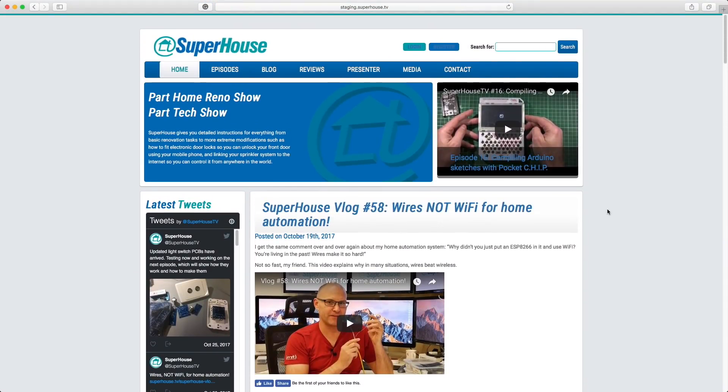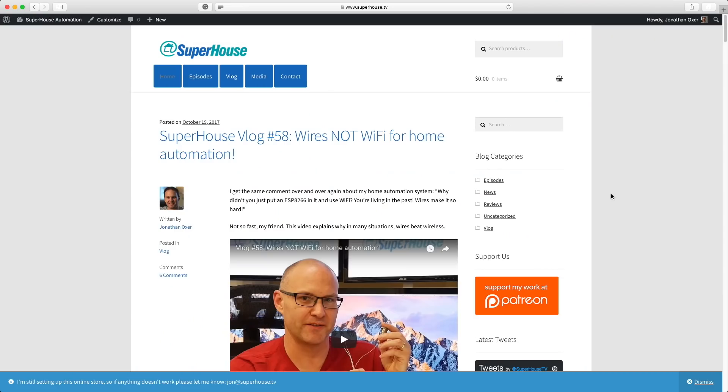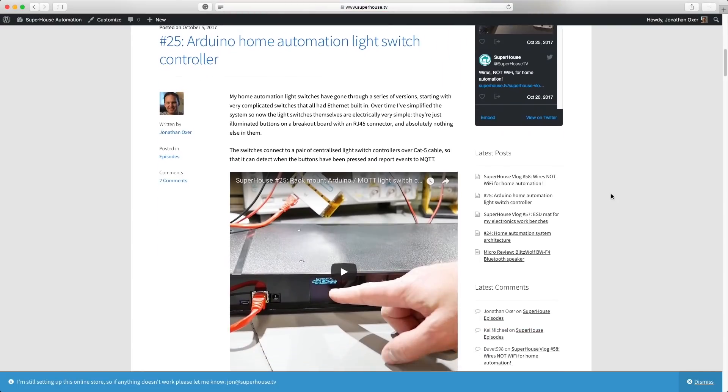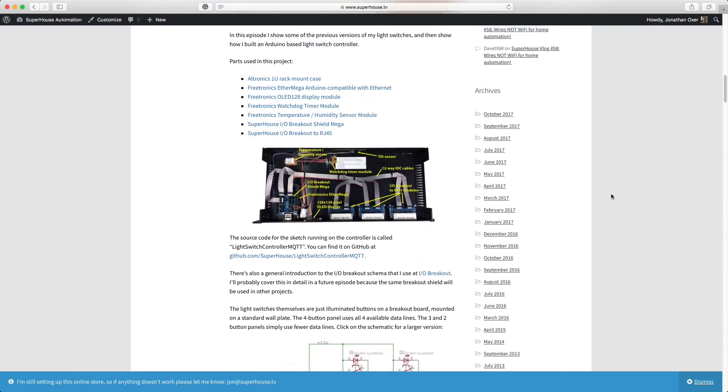So I've ended up with a pretty default, bland-looking site, and this is what it looks like. But over time I'll probably improve that and try to make it look a bit nicer again. But for now, that's what we've got.